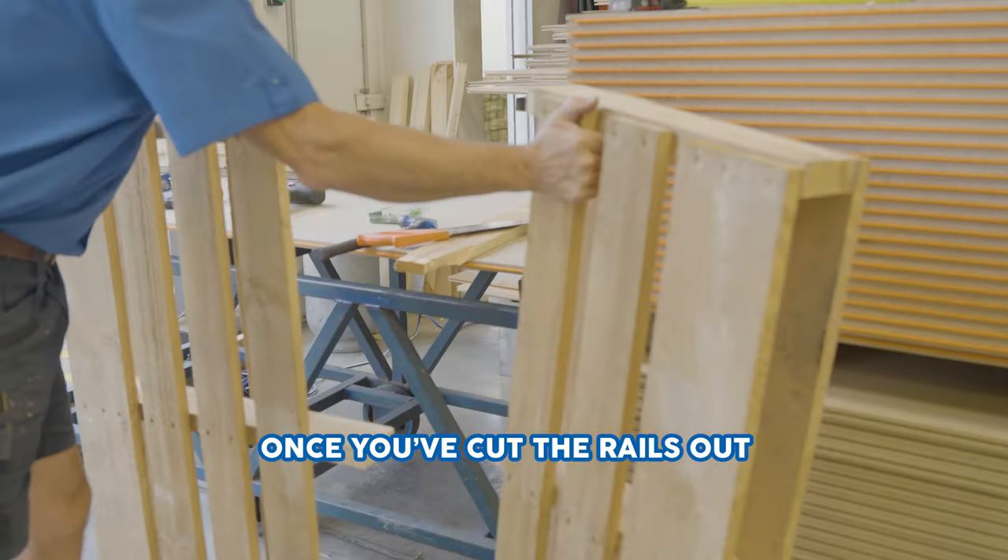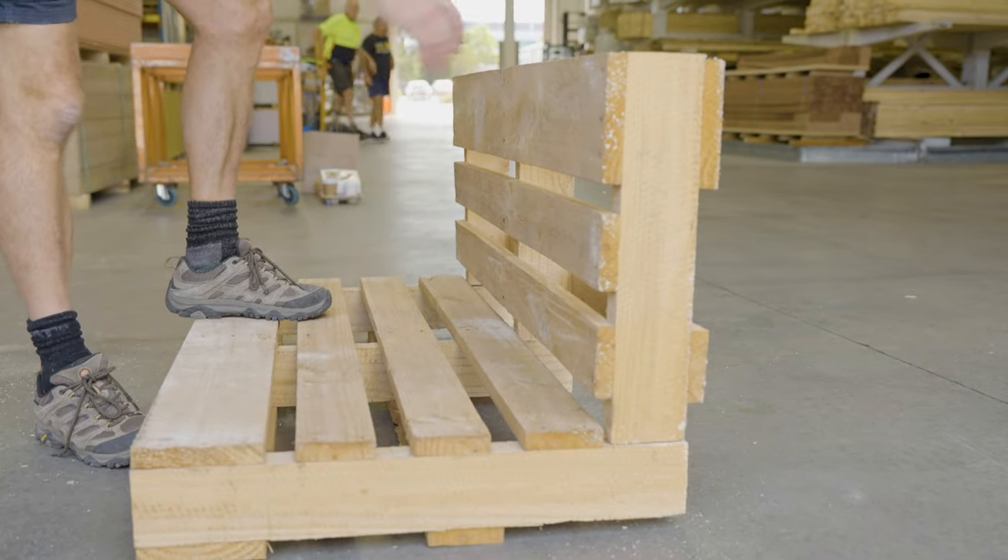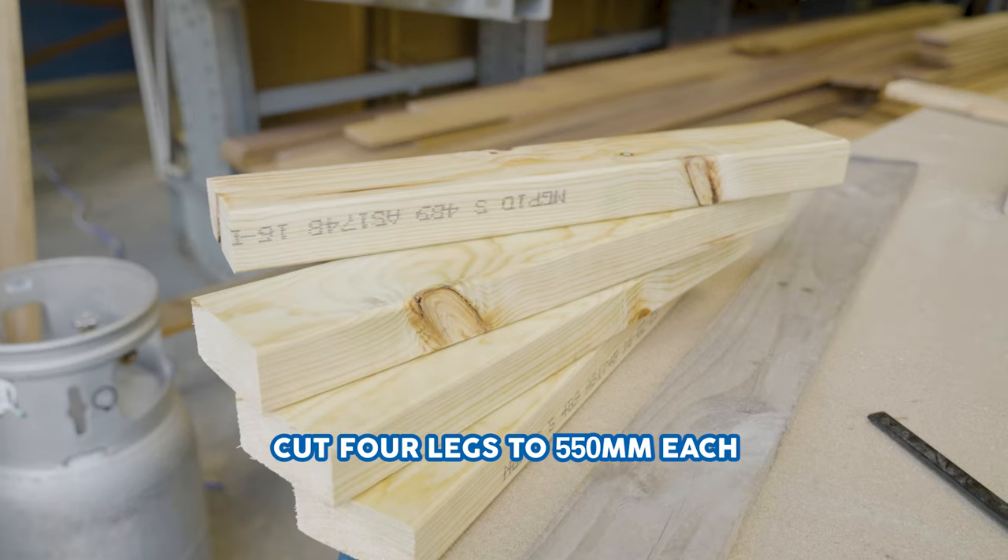Once you've cut the centre rails out and the two edge rails, we now have got the base and the back. Cut four legs at 550mm from 90x45mm true to pine.